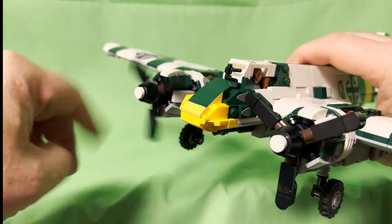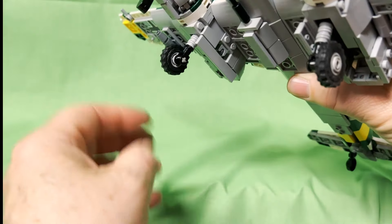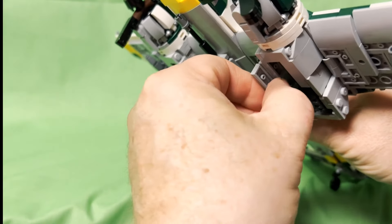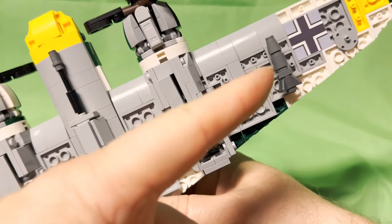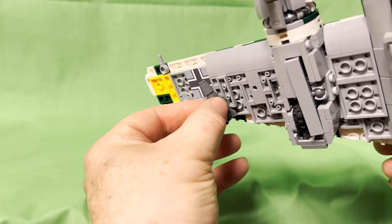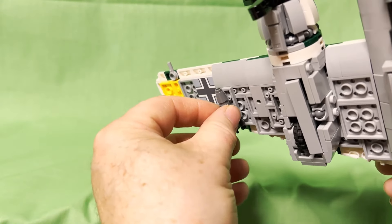Some of the basic features: propellers spin, the landing gear rotates and also folds in so you can fold these down. Both wings have a bomb mounted to a hard point on each side. As you can see, they come off very easily and reattach just the same.